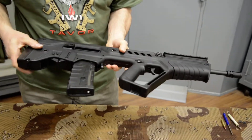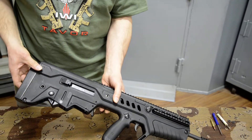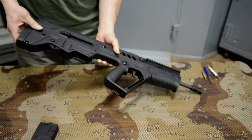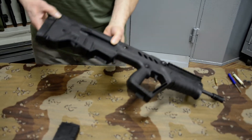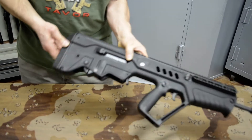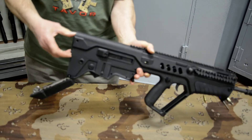We'll take the butt off here. It's held by captive pins. All the pins in this gun — these three — are captive pins. They will not fall out. So we'll push out this top one at the back of the butt plate. It's a captive pin, it's not going to go anywhere. And the butt plate swivels down and exposes the bolt and bolt carrier.